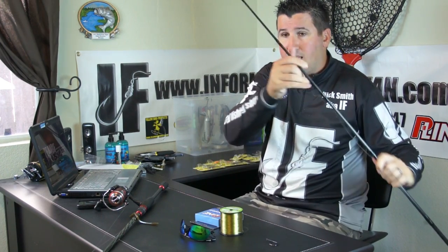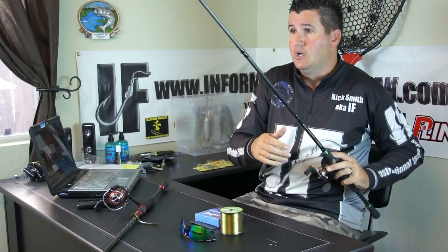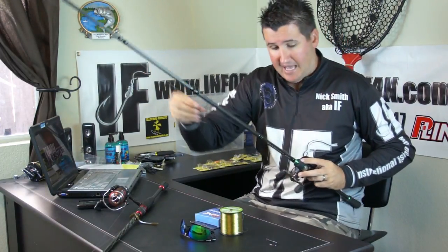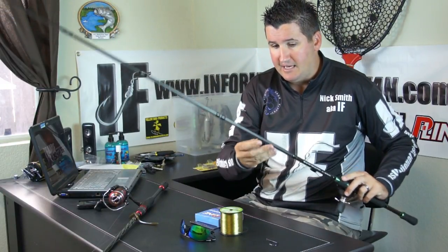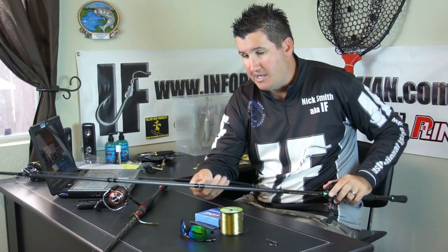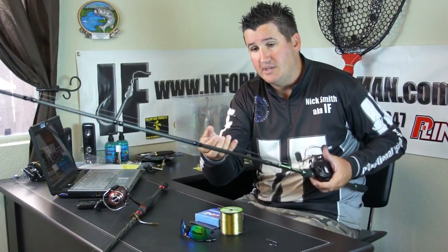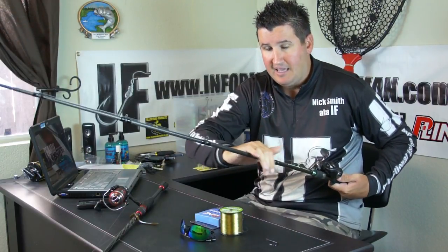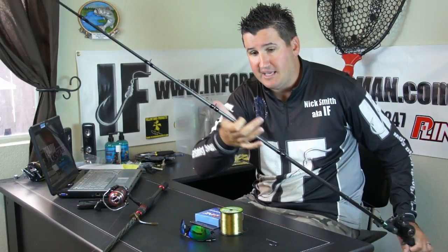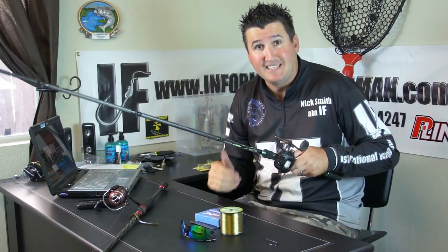A lot of guys say they reel up to the tip because their rods get tangled. Here's a simple trick: take your rod in hand, hold the line, and spin the rod a couple times so the line wraps around the blank right there by the eye. That smooths all the line down against the rod blank, so you can put a bunch of rods on top of each other and when you pick them up they're usually not tangled.